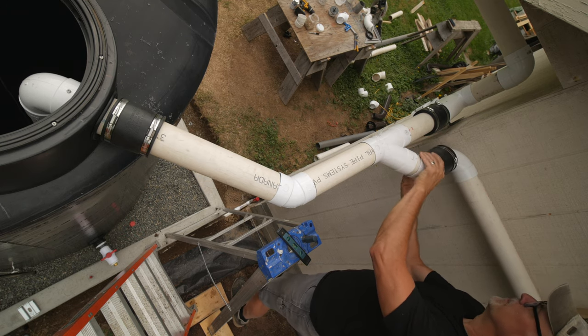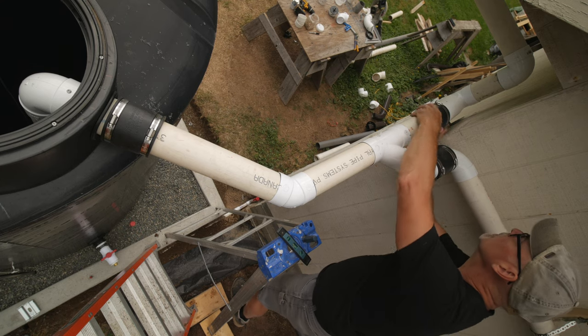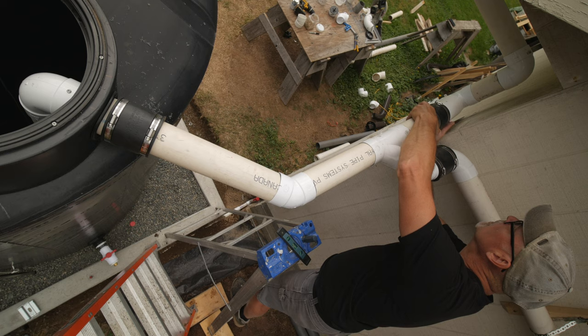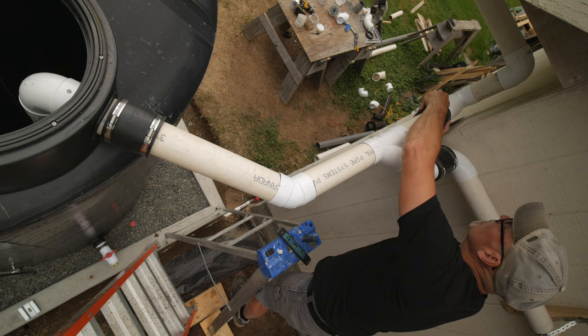And that has a 45 degree elbow before it runs into the tank. This part has 3 rubber couplings, so it went together without too much fussing. And I like that I can take this overhead part of the plumbing off the tank if I need to.